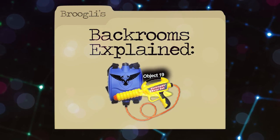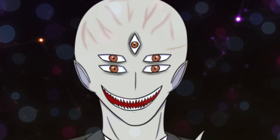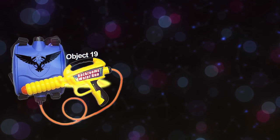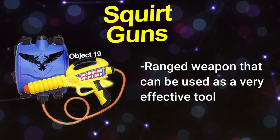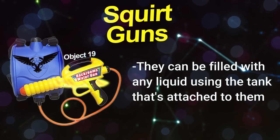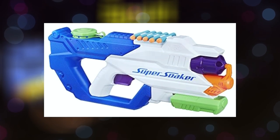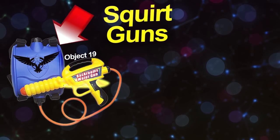Backrooms explained: squirt blasters. I can't say the real thing because of YouTube, so squirt blasters it is. This is the first backrooms weapon I'm covering. These are ranged water weapons that can be used as a very effective tool in the backrooms. They can be filled with any liquid using the attached tank, and they physically look like a big super soaker with a hose running from the weapon to a canister worn on your back.